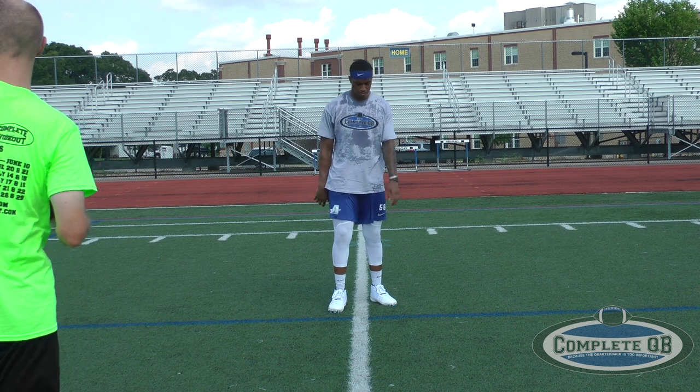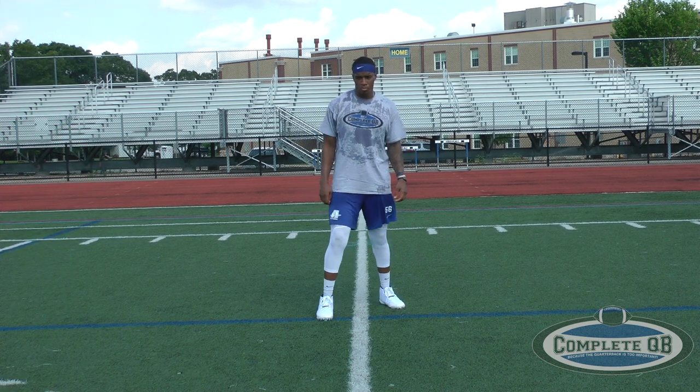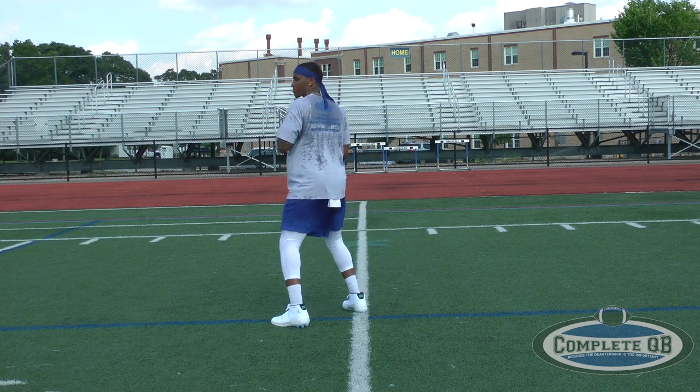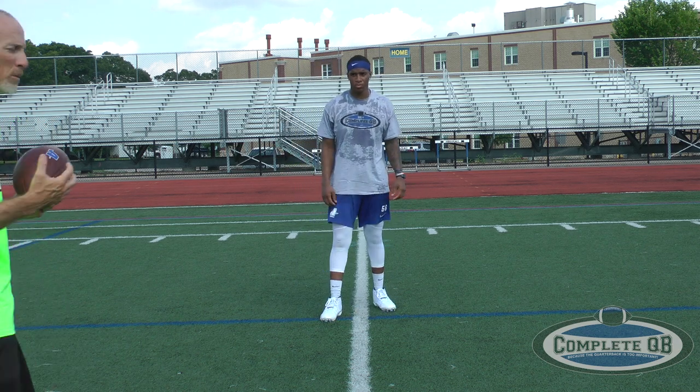He actually loses a little bit of ground. We're going to throw a hitch route or a speed out to the right. You'll see him lose a little bit of ground, then hitch up one more time the wrong way — and he's here. Now, it's not so much that he was in a horrible position to ultimately throw the ball; it's the time it took for him to do that.